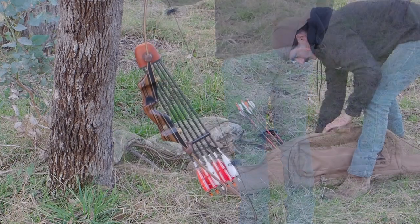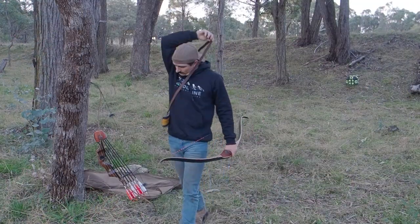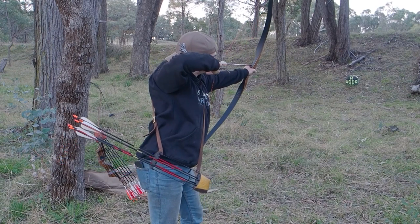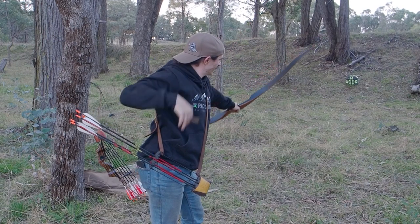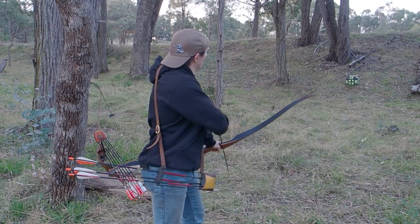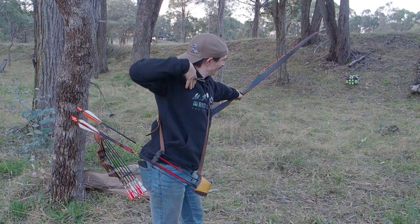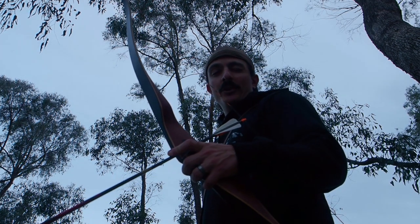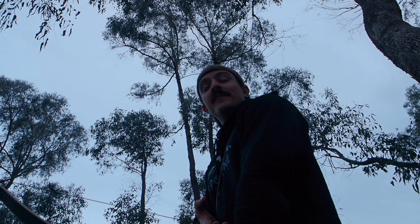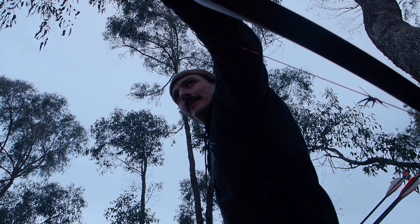This bow is about 62 pounds at my draw and these arrows are about 650 grains. I like to think that even though it's a much lighter bow to shoot, the form between this bow and my other bow are nearly identical.